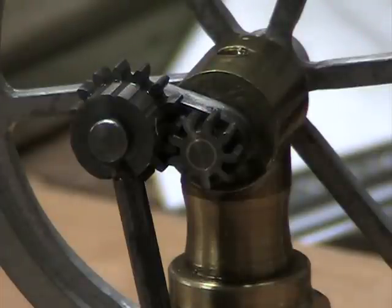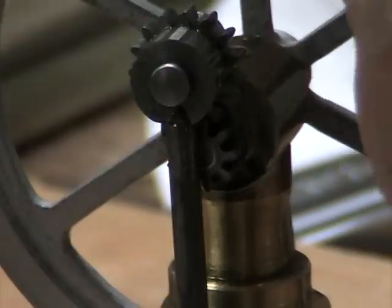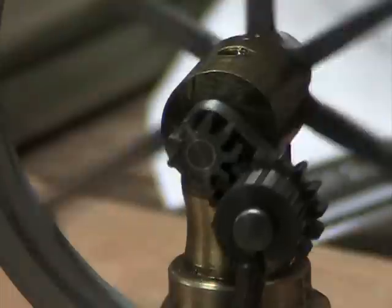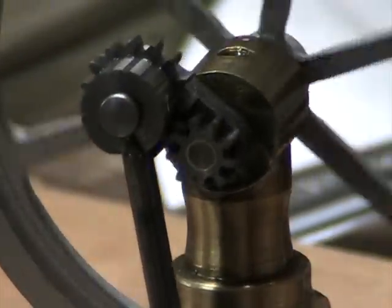That gear does not turn. I'll show you here as I turn it. You can see that the one pinion turns with the flywheel, and the other one moves around the pinion, but it doesn't turn.